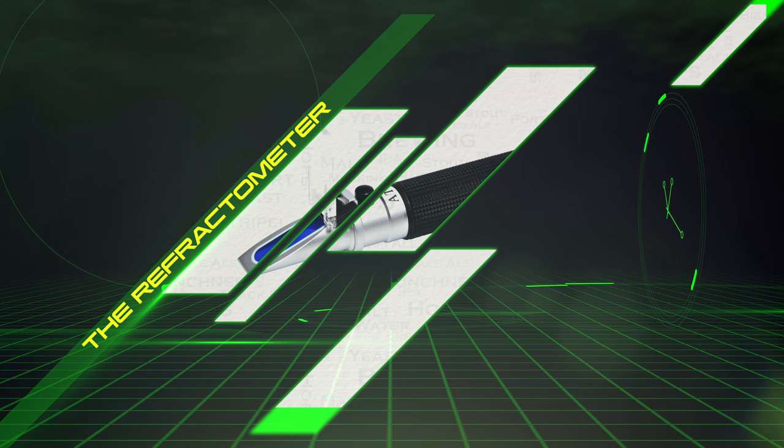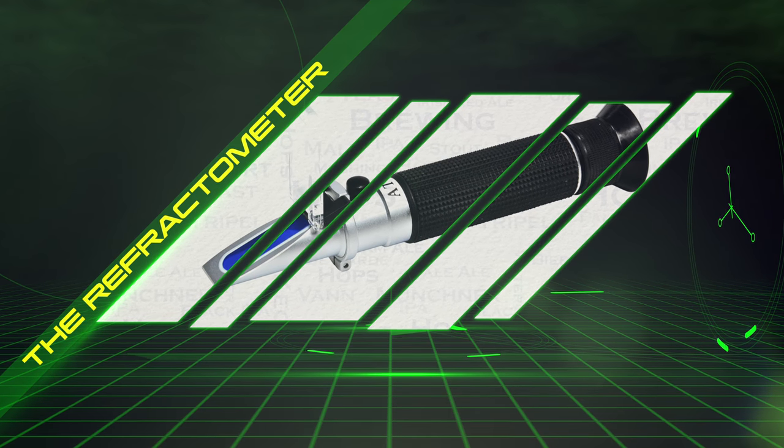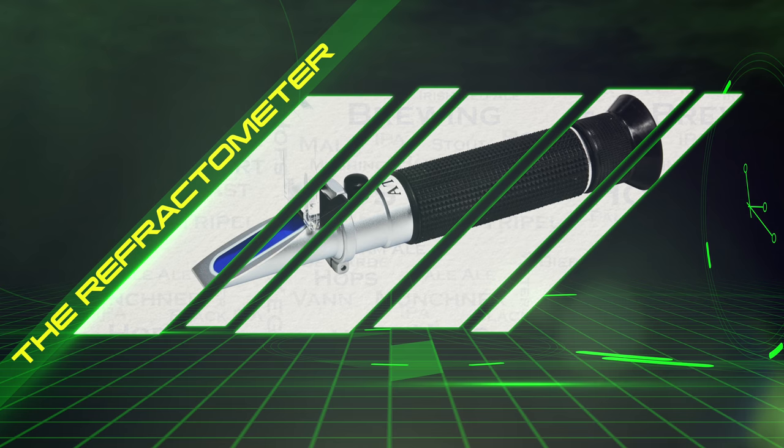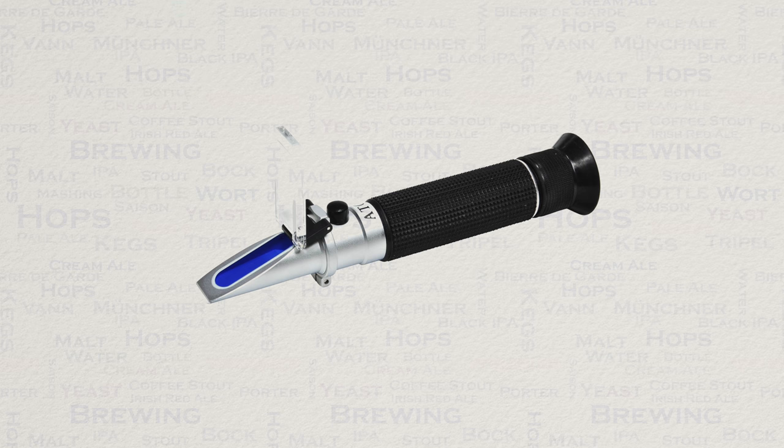Next up we have the refractometer. The refractometer and the hydrometer are actually quite similar types of equipment in their use, in the sense that they will both give you gravity readings — which is basically measuring the level of sugar.